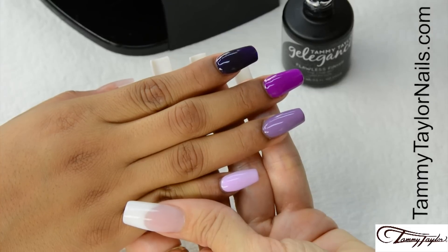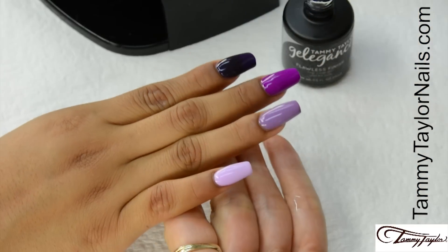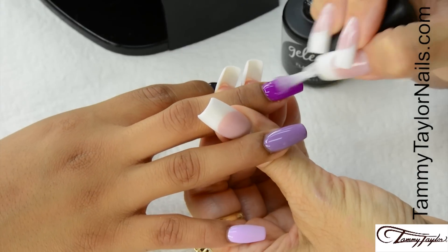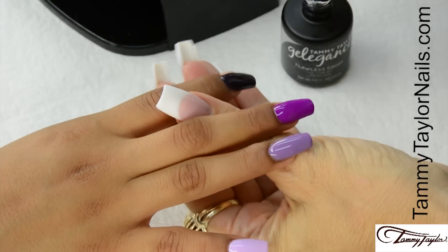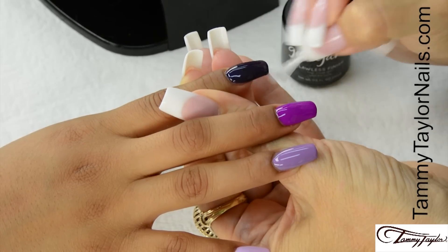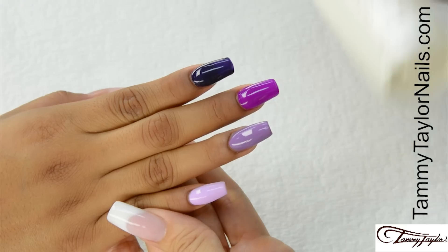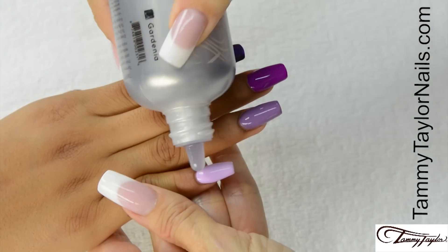Now I'm going to apply Flawless Finish — nice long strokes, cap the tip. Cover the entire nail, cap the tip. Cure 30 seconds in the Mighty Mini LED, two minutes in a UV, or 45 seconds in a regular LED. Clean the nails with Clean It and a Wipe It. Apply Conditioning Cuticle Oil.